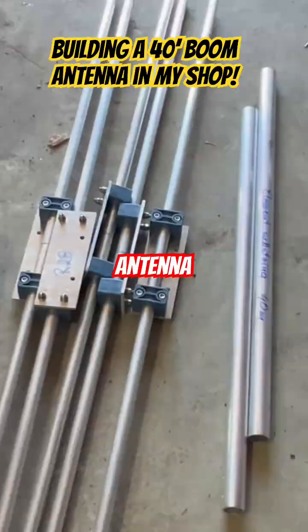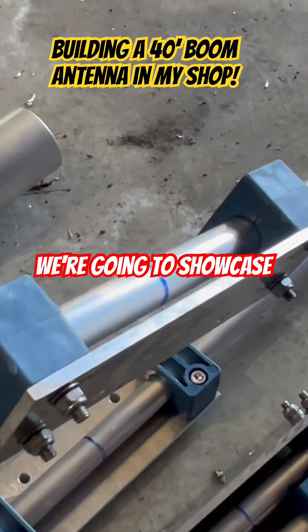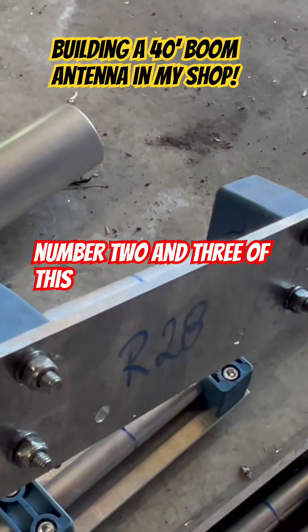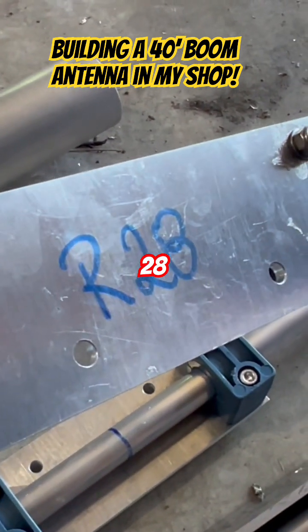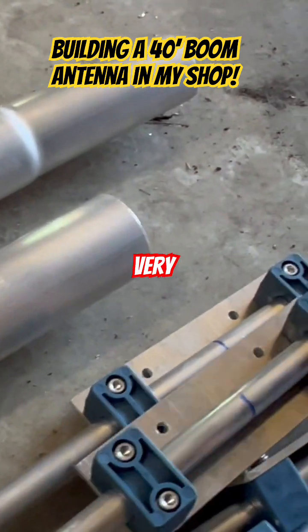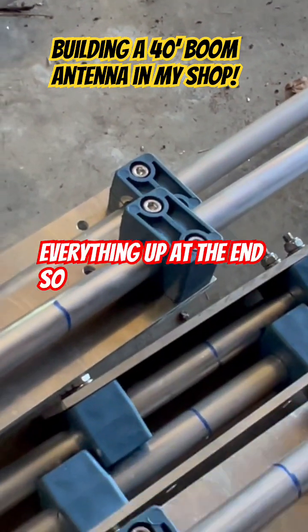These are the center elements. These go to the boom, and we've put these together but haven't tightened them up yet — we're going to showcase more of this in parts two and three. These are the insulators, this is the plate, and it says Reflector 28. You'll notice things are not very tight at the moment; they're fairly loose, and we tighten everything up at the end.